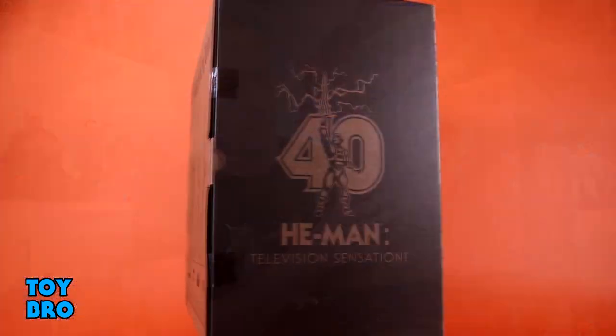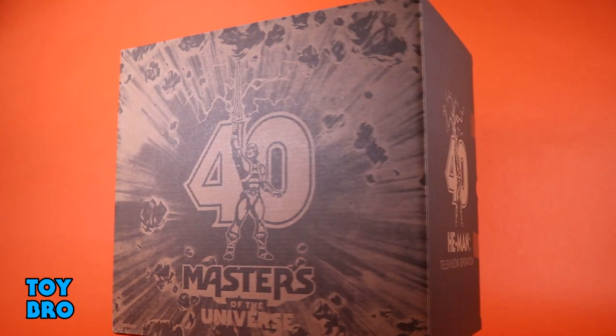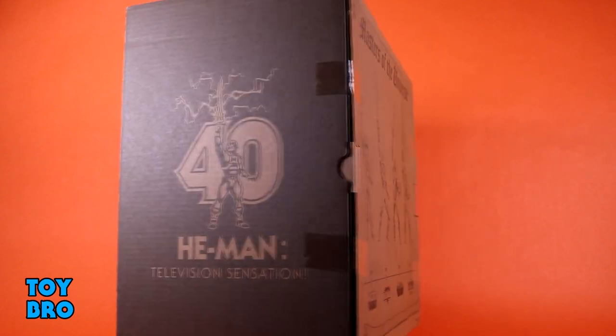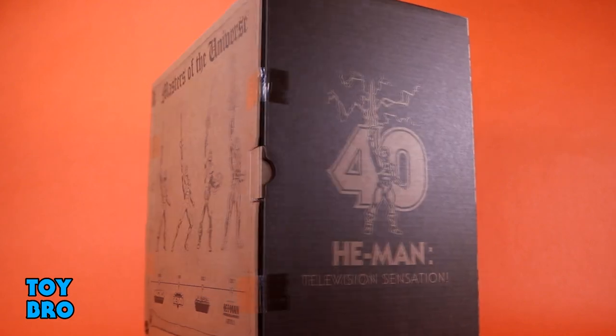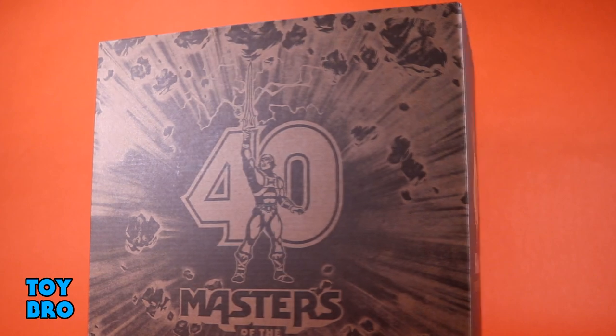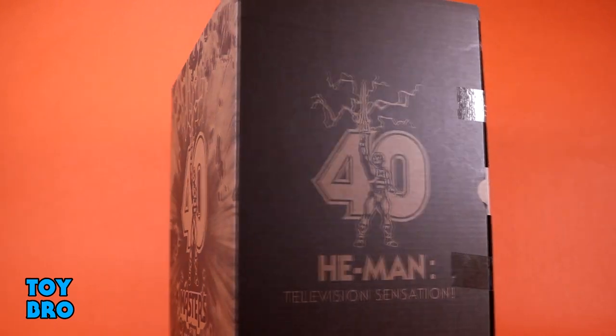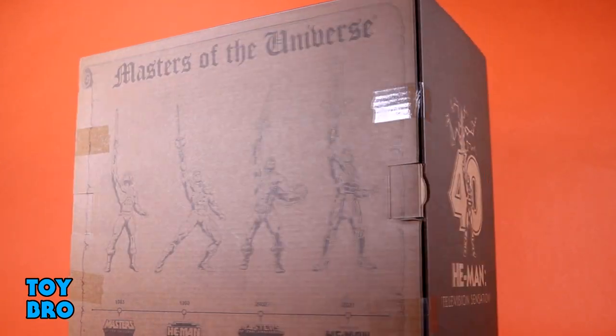So to start with we get the outer mailer box. It has the 40th anniversary logo and bricks kind of bursting on the front. The 40th logo is on both spines, and then the back of the box gives us a timeline for each show along with a shot of that show's He-Man — from Filmation to New Adventures to 2000X to the Netflix series. You can pop this open and we've got a real box within, and this inner box is actually pretty snazzy. There's a lot going on here, and again, it's a great presentation.